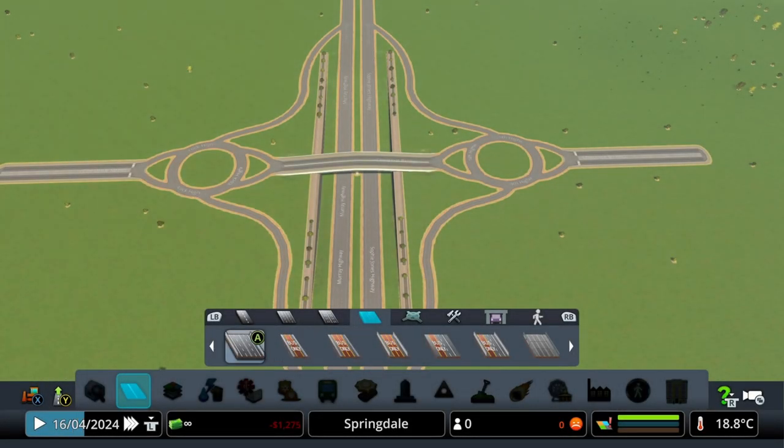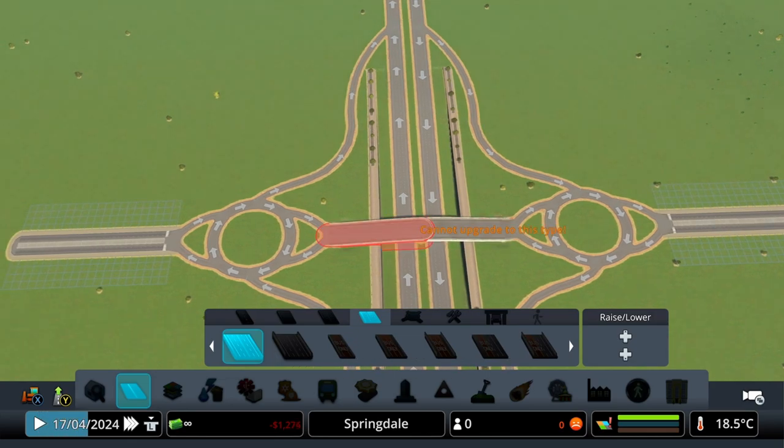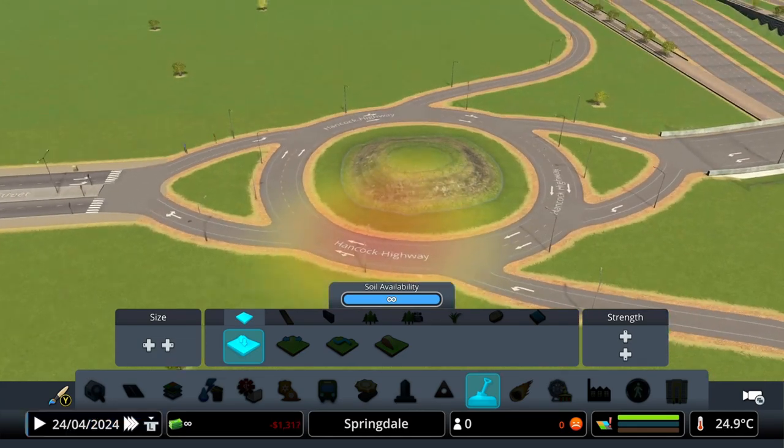And finally, you want to upgrade the bridge to a two-way, four-lane highway. And you should be left with something that looks exactly like this. And now it's time to decorate it.